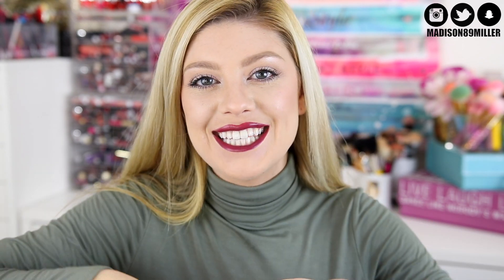Hello everyone, welcome back to my channel. Today's video we are doing the Ipsy unbagging and try on.